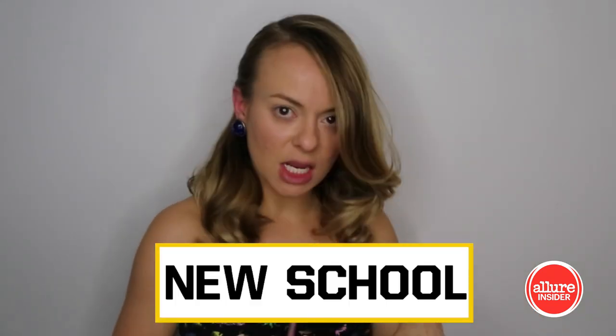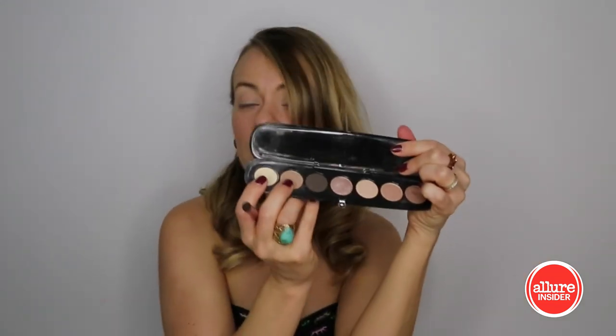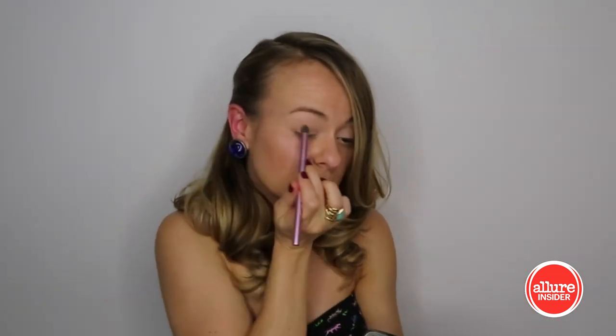For the eyes I'm gonna switch to current day Dallas and replicate the look of Jordana Brewster's character. She really kind of has simple makeup usually with a little bit of black eyeliner and just a very bold brow, so that's what we're gonna do. I'm just gonna put on a little bit of a medium brown from the lash line up to the crease, and now just feathering it up towards the eyebrow.